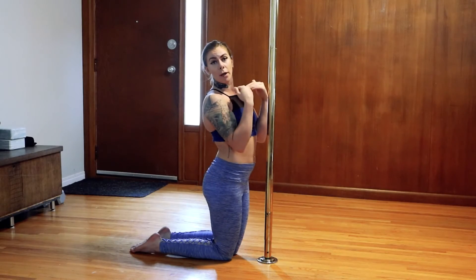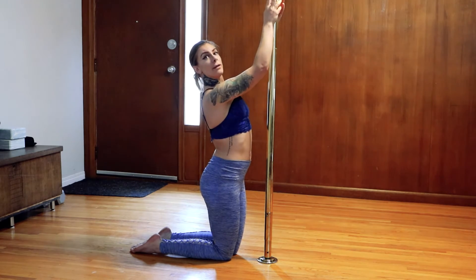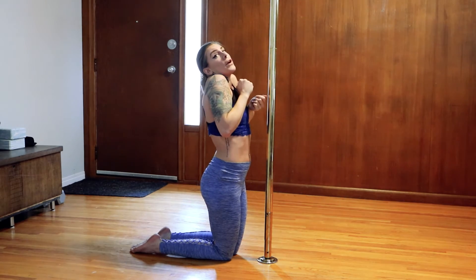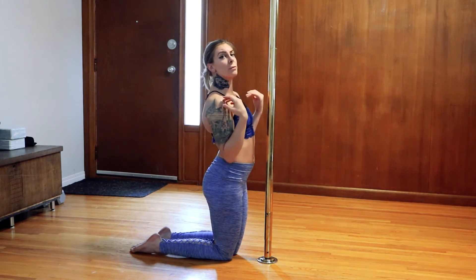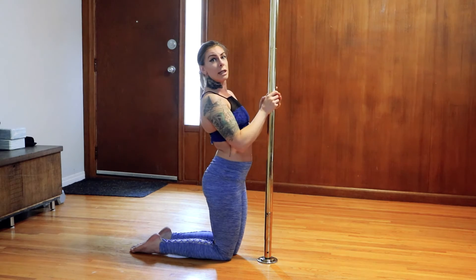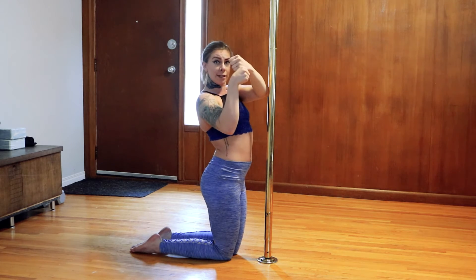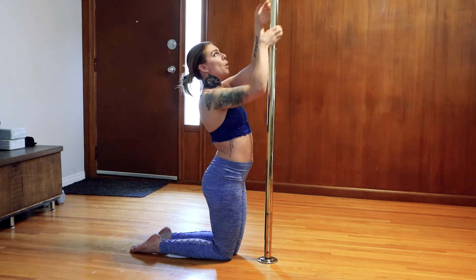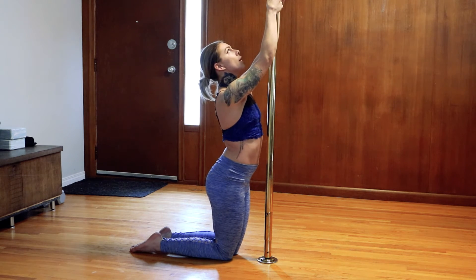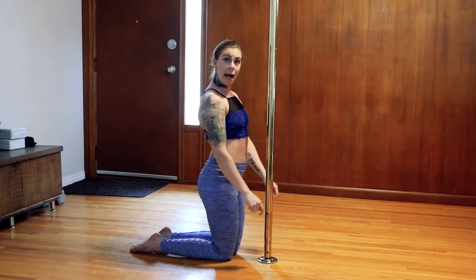We improve our upper body strength and it's going to help out with our inverts and our pole climbs. You're going to think about engaging those shoulders — shoulders away from your ears. If you're like this, you're not engaged. Bring your shoulders away from your ear and just reach. You're not overextending, you're not coming down really low — you're literally just going to put your arms up. Baseball grip: hands are touching each other, completely wrapped around the pole. Reach, making sure those shoulders are pulled down away from your ear.